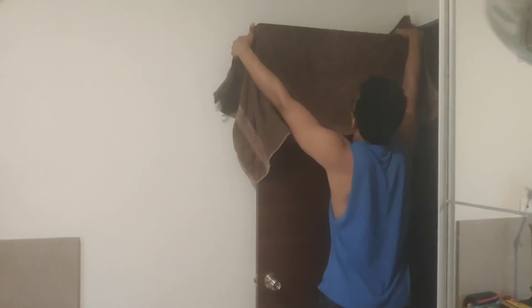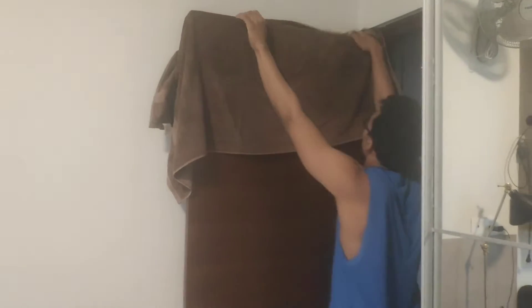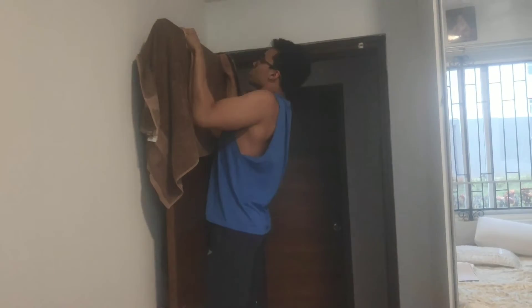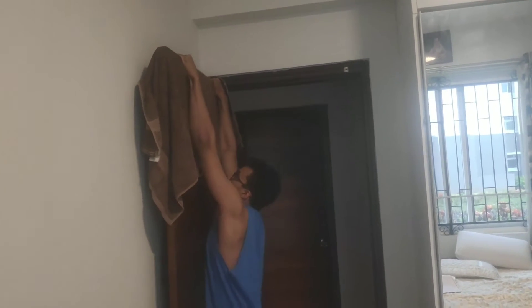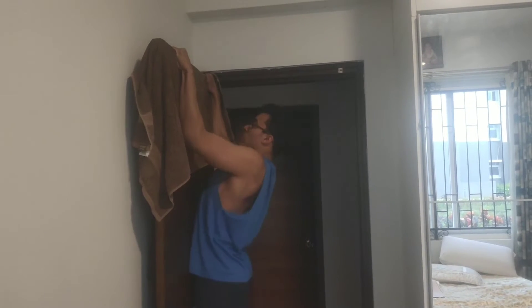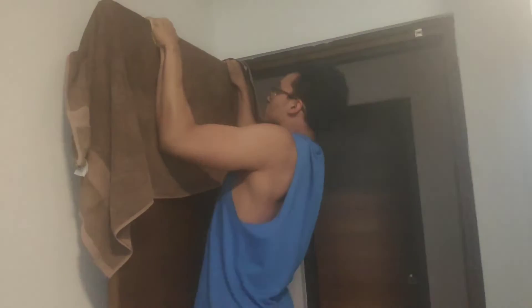Now I'll show you how you can do pull-ups without using a pull-up bar. Put a towel over your door as you can see here. Hold one of your hands — your right hand — really close to the hinge of the door, and the other hand a little bit towards the left of the middle of the door. Trust me, the door can take your weight — it can take up to 300 pounds. Just make sure the door is of good quality, not wobbly or anything, and you are good to go.